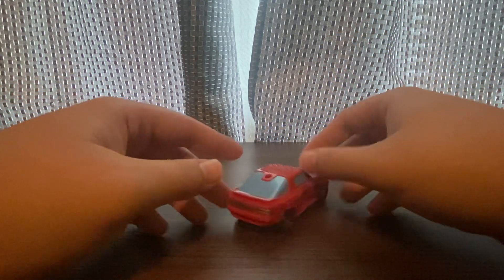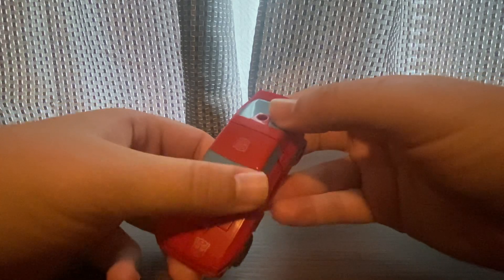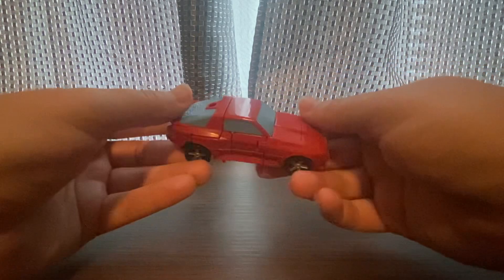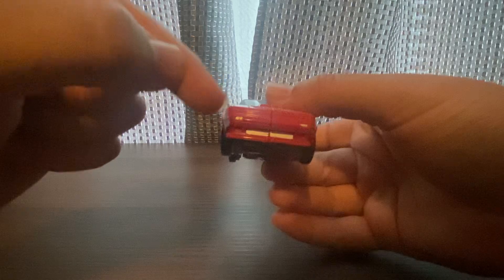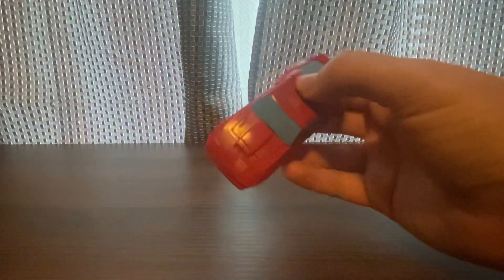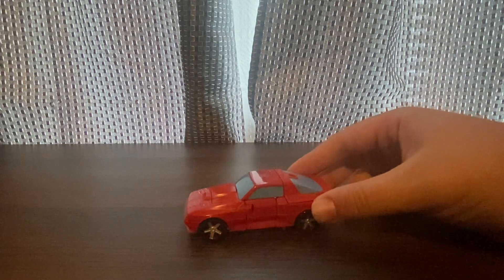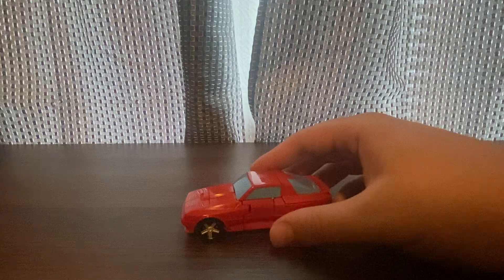He rolls very easily. Let's take a look at the color scheme — he's got some blue windshield, blue windows there, and blue windows on the back too. They all match, but the headlights do not — there's a little bit of headlights up front but nothing on the back or on the bottom. He has an Autobot symbol on the front there.